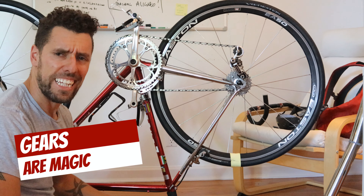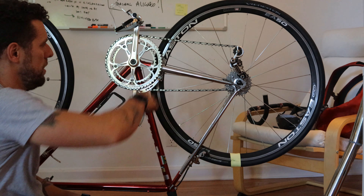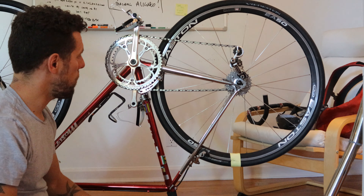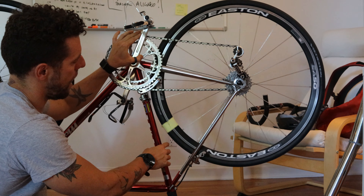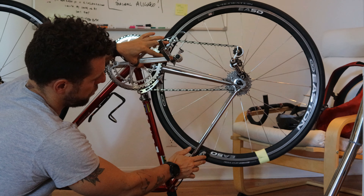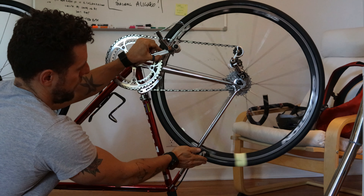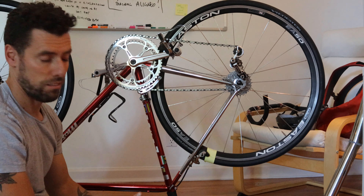Okay guys, so here we are — let's understand gears on a bike. Right now I have this bike set up so that the chain is on the bigger plate and on the smallest cog. I've put a little post-it here so you can track the wheel. I'm going to pedal — what I want you to notice is that for one full revolution of the wheel, I have only moved the pedals a quarter of a turn.